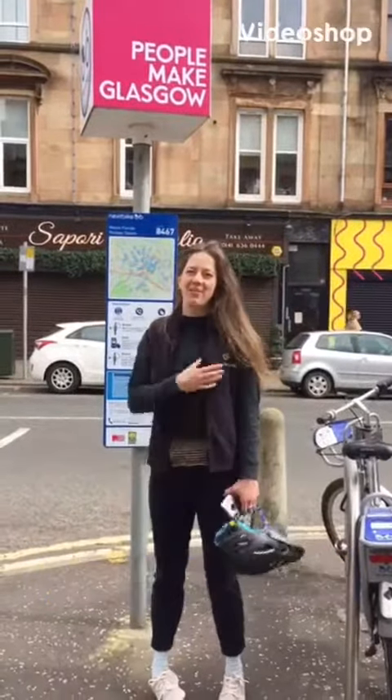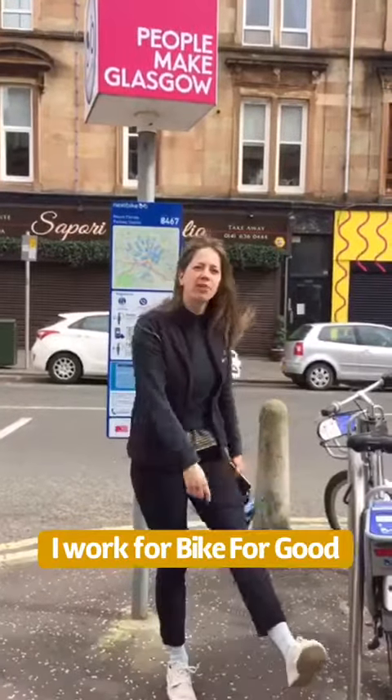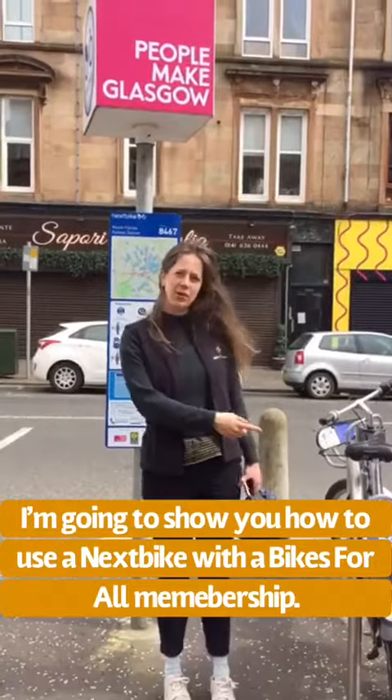Hello! My name is Pippa and I work for Bike for Goods. I'm going to show you how to use a Nexbike with a Bikes for All membership.